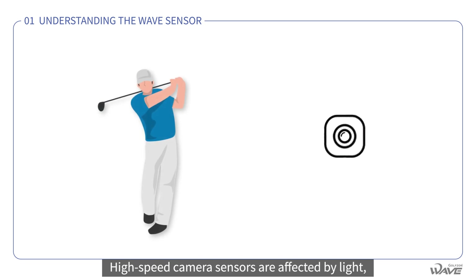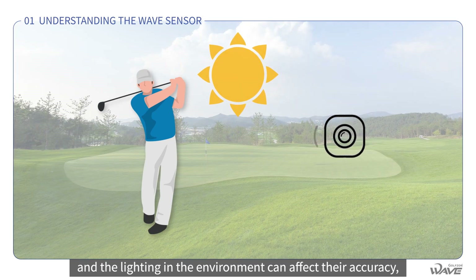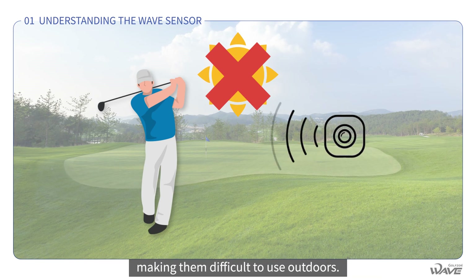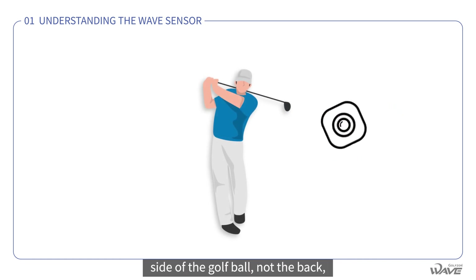High-speed camera sensors are affected by light, so the color of the ball, the clubs, and the lighting in the environment can affect their accuracy, making them difficult to use outdoors. They also need to be located on the side of the golf ball, not the back.